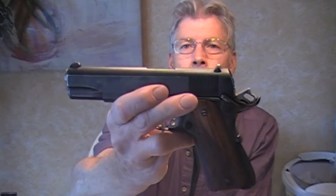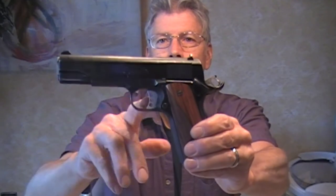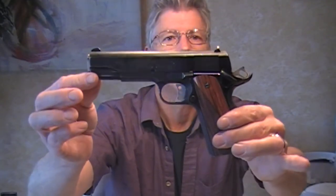This gun has a match barrel in it. It's been reworked. It's got cylinder and slide fire components, a Wilson Combat trigger. It's a nice piece — it shoots well. It's had the ejection port lowered, so it's had a lot of work done on it.